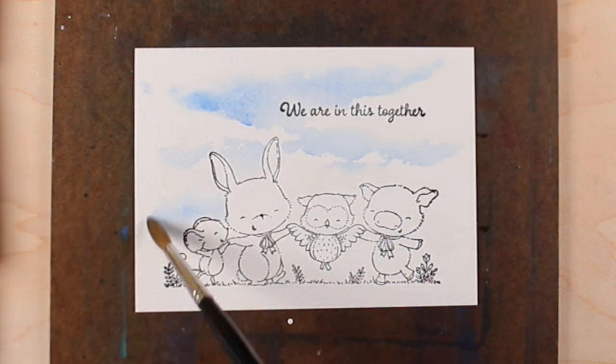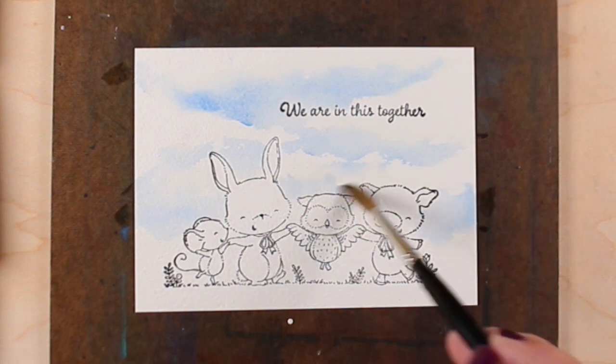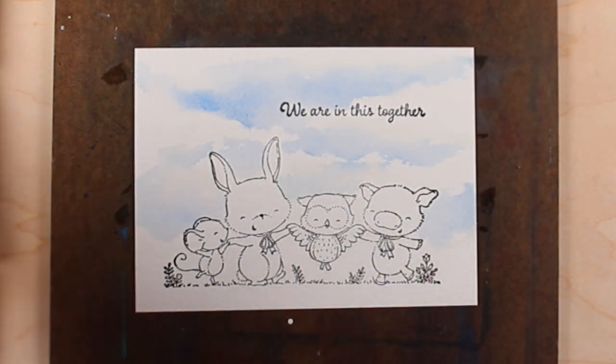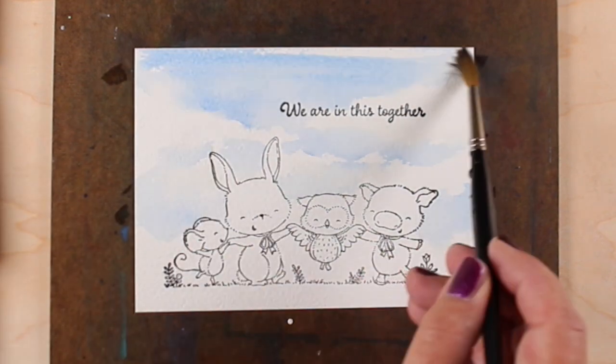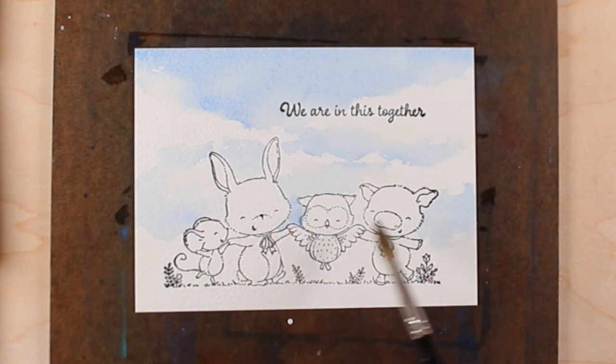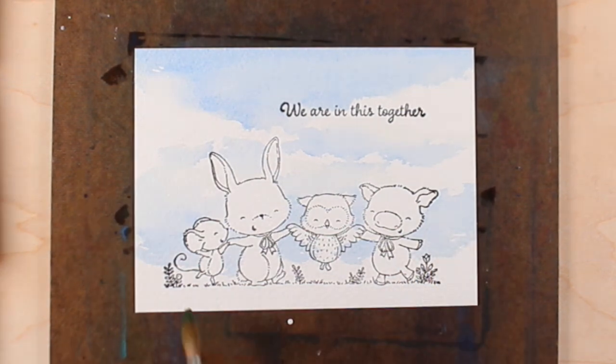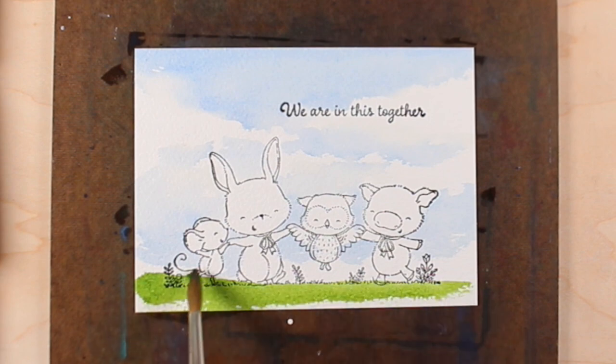It's got the animals all holding hands, all in position. You don't have to mask anything or do any fancy stamping — just stamp one stamp. It comes with a bunch of sentiments. I'll link to the fundraiser stamp set in the doobly-doo so you can check it out and raise funds for COVID relief. If you're able to help, it's a great idea and you get a stamp to boot.